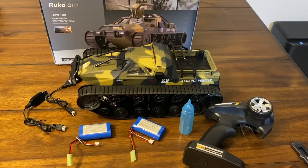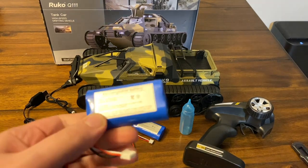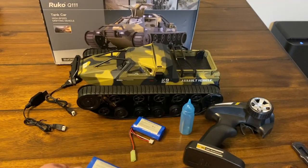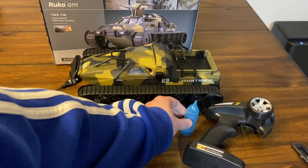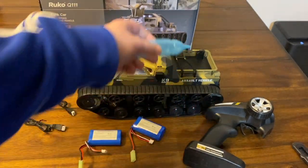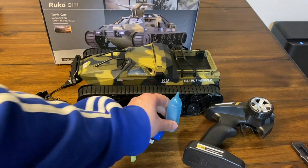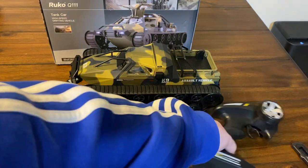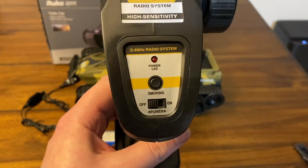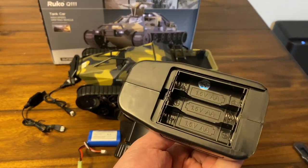Here's everything included in the box. You get two batteries — 7.4 volts, 1500 milliamp hours — and I really appreciate that they give you two of them. There's this little bottle that looks kind of like a baby bottle. You fill it up with water and then fill up the little tank on the unit to give you the smoke effect. Here is the remote control — 2.4 gigahertz, runs on three double-A batteries.